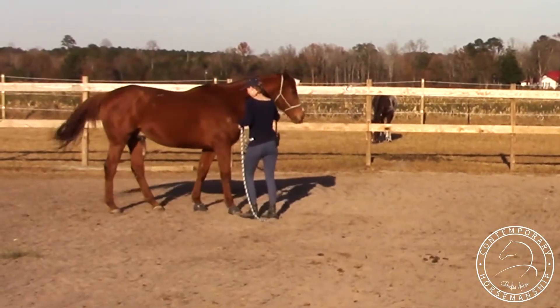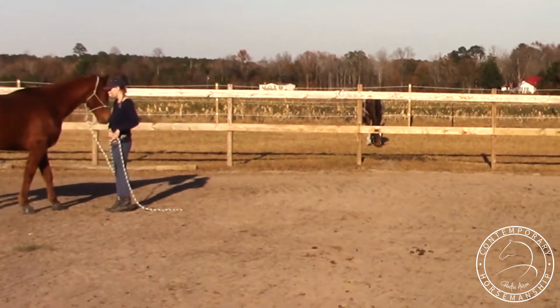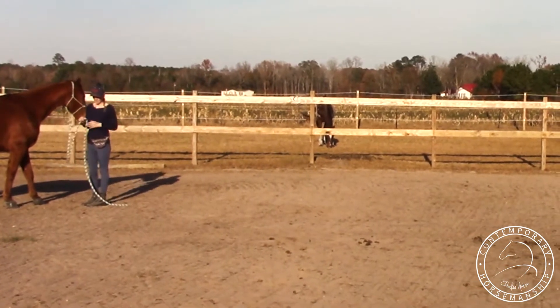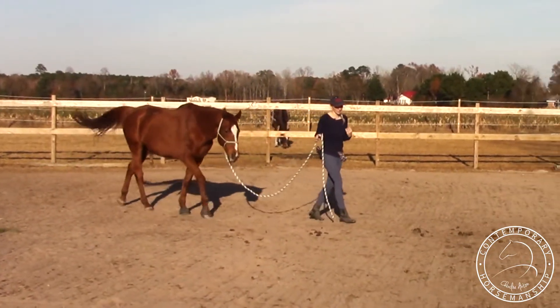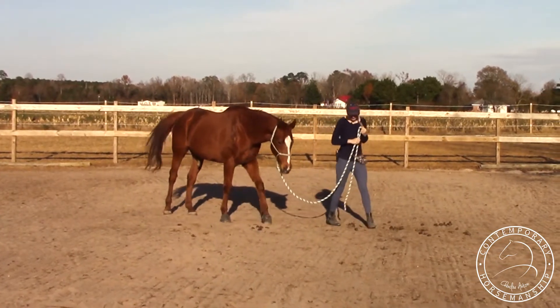Push him away. Good — that was nice. He had a good two steps there. So I'm going to release and click at the same time he was taking the steps. My bridge cue is going to be a little bit before the release — right as he steps back, click, release.